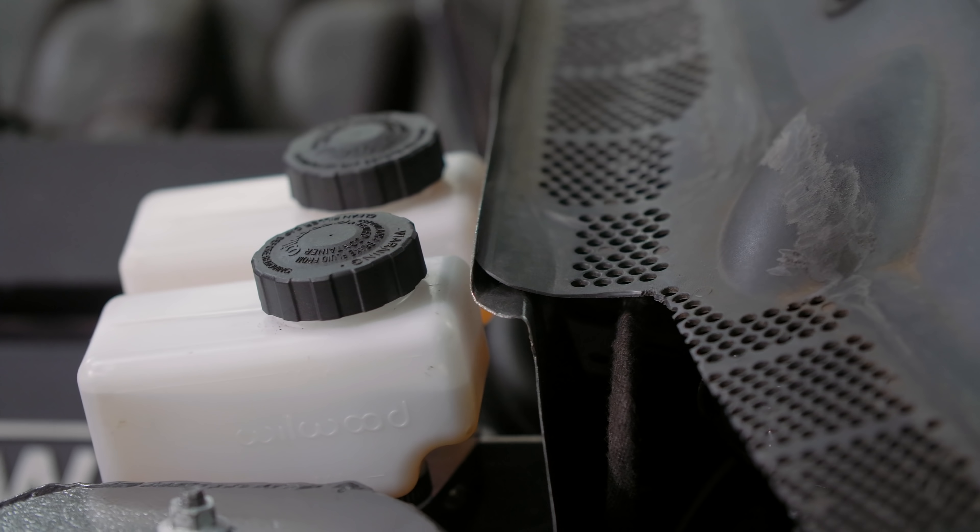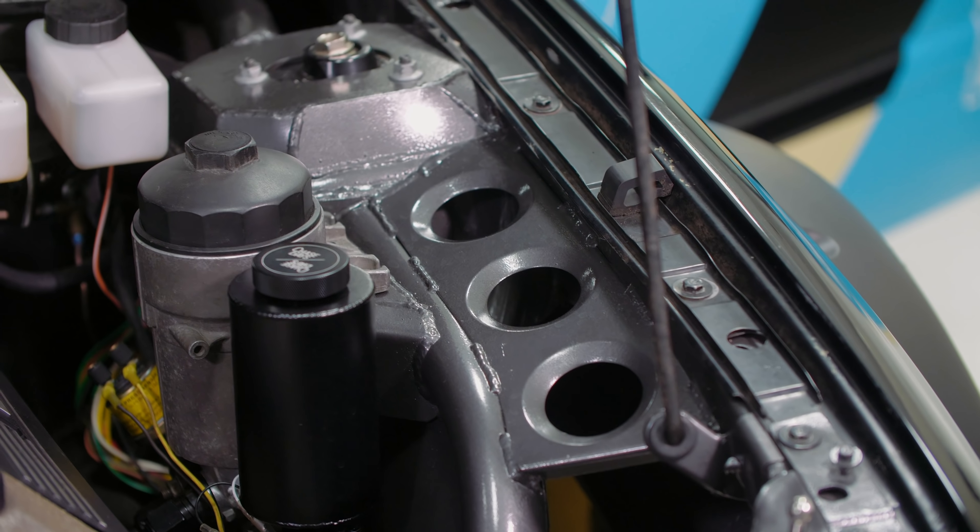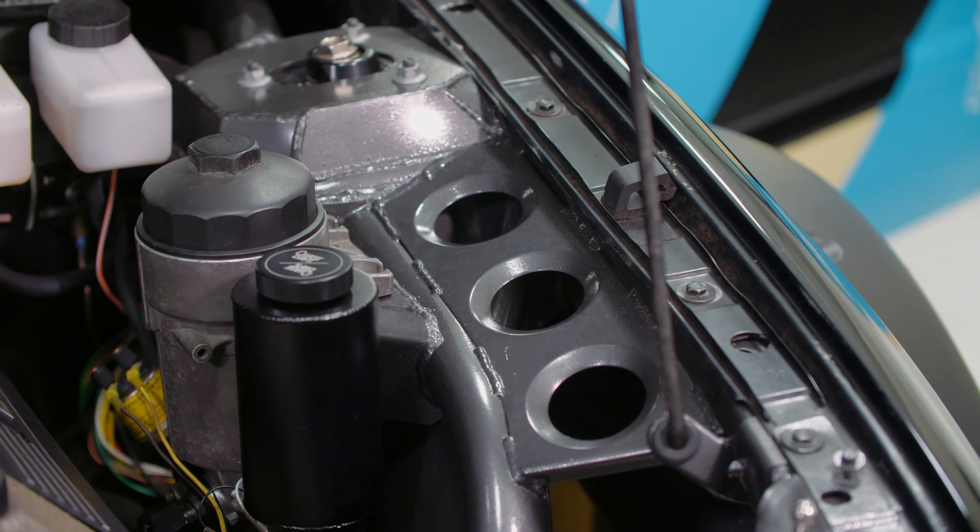There are these pretty noticeable vents — this is the inlet for the radiator. There are two big fans, one on either side, for fresh air coming to the radiator, then it comes out the back hatch. You'll also notice the awesome wrap on this thing — the guys in marketing did a great job, thanks Evan. This thing looks killer.